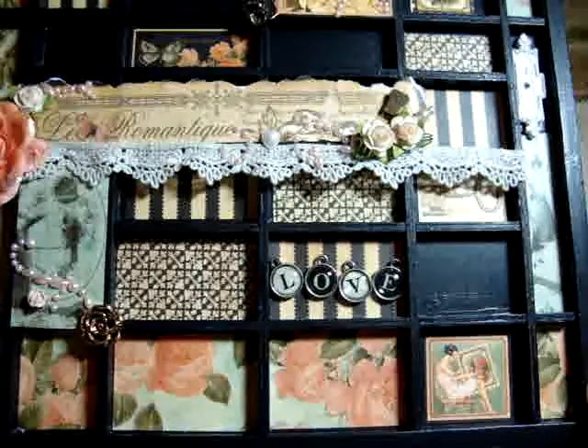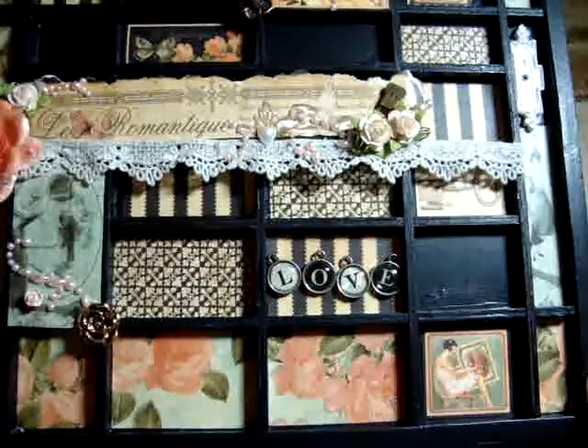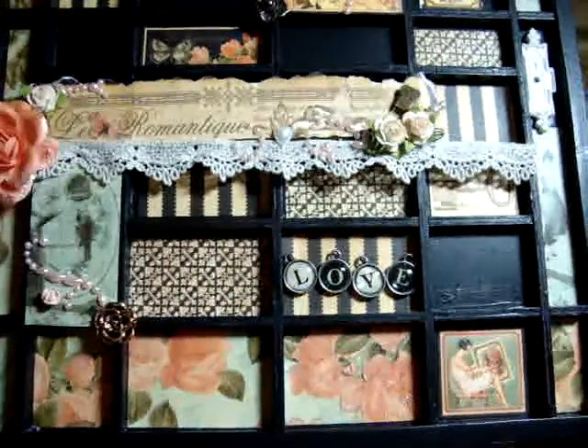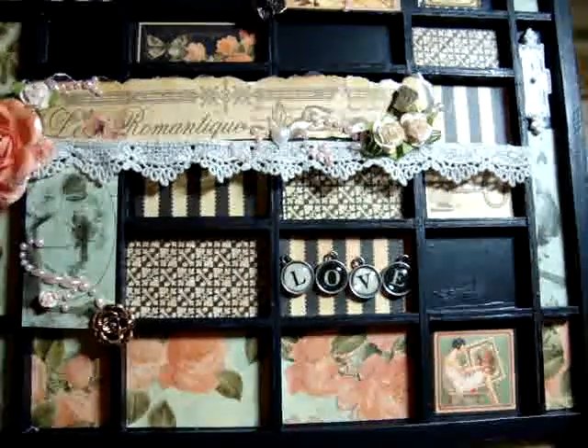As you can see, you don't need to purchase really expensive things to alter — you can find it in other products or other things. Thanks for stopping by and have a great night. Bye!